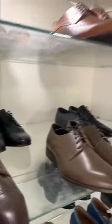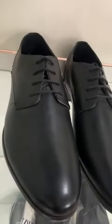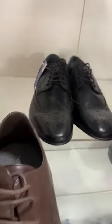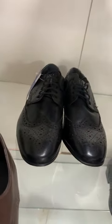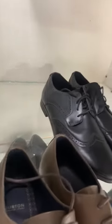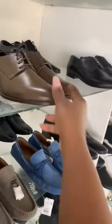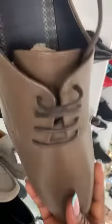43 — it should be 44 somewhere. Yeah, this is 44. I have a few of them. That is Silver Streets, that's also another Silver Streets. This is a Zara, I think — oh, it's a Button, yes.